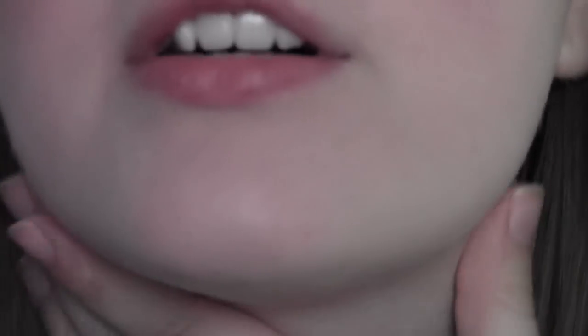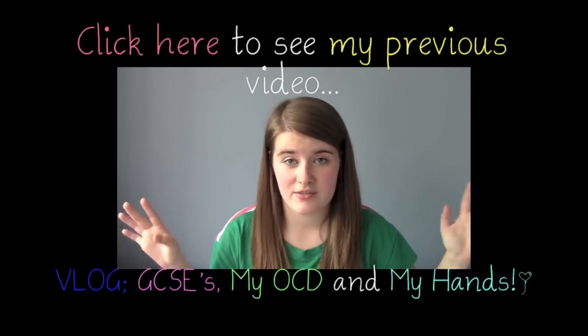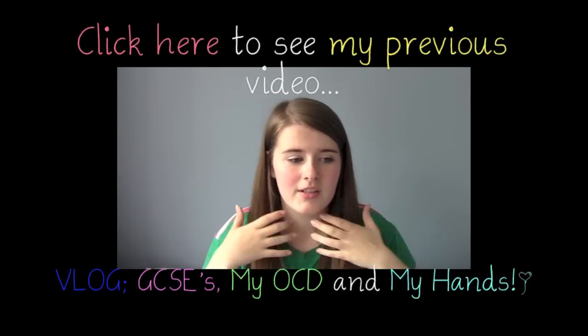As you can see, you can still see my freckles through which is really important to me because I don't want to hide them, but it is very flawless and matches my skin perfectly. I hope you enjoyed this video and I'll see you all again soon, bye!